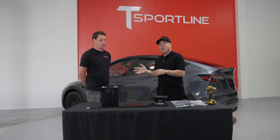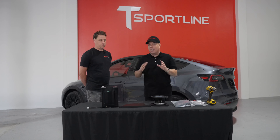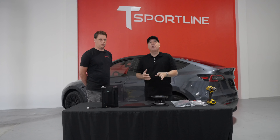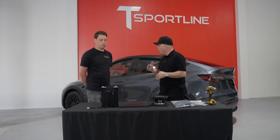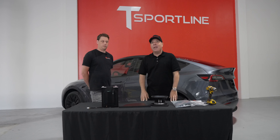Before Oliver gets started on this install, keep in mind how easy this is — it's really plug and play. We have harnesses designed specifically for your Model 3 or Model Y to make it a true DIY. But for those of you local to our service center in Van Nuys, California or in Atlanta, Georgia, we offer installation services as well. Let's get started.